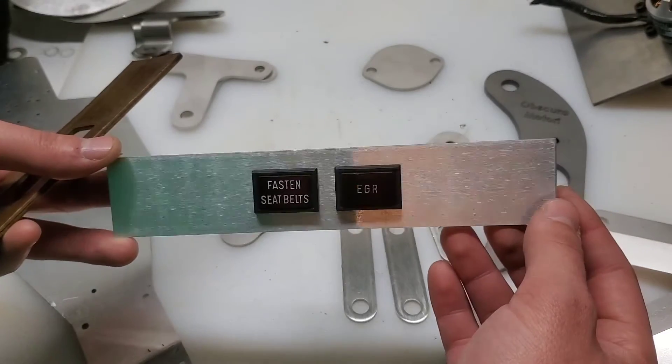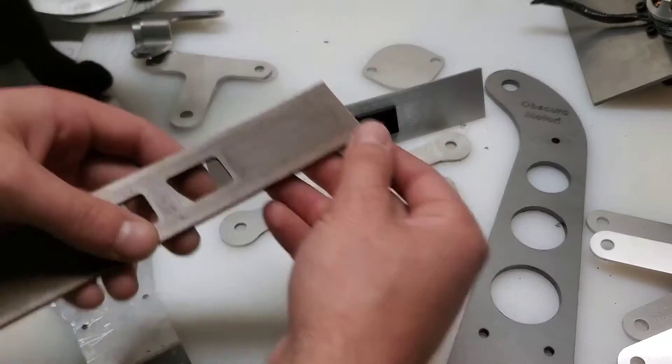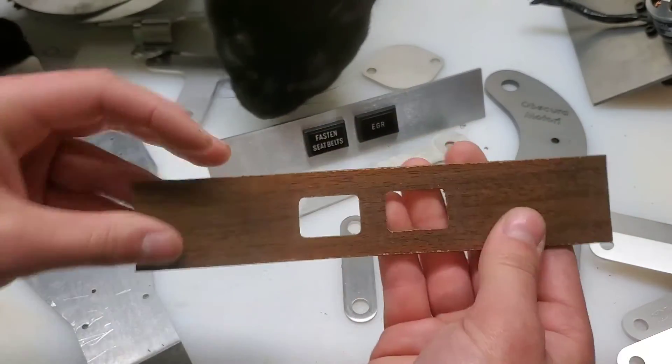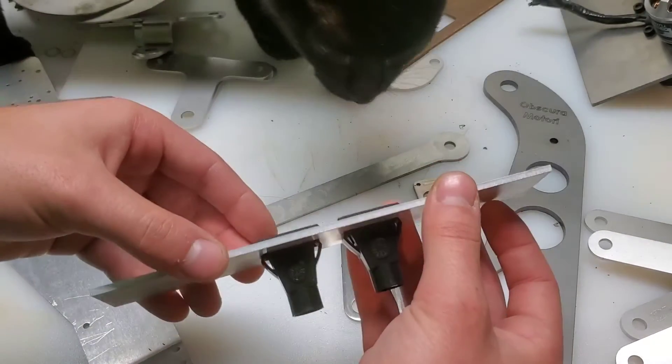This is an aluminum dash plate that I designed, and it fits in the dashboard of a Fiat 124 Spyder. This is the original — it's like a paper cardboard material with some veneer on it. So I decided to make an aluminum one.